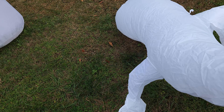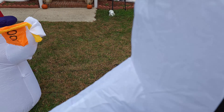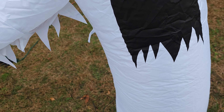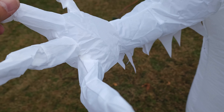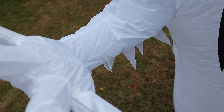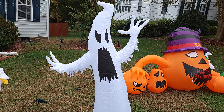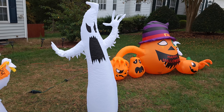He needs a little help — there you go. The fingers need to be adjusted and flattened a little bit. All right, we'll have to adjust the fingers a little bit, but that is it. This is the ghost — looks like he's screaming! It inflated very quickly.